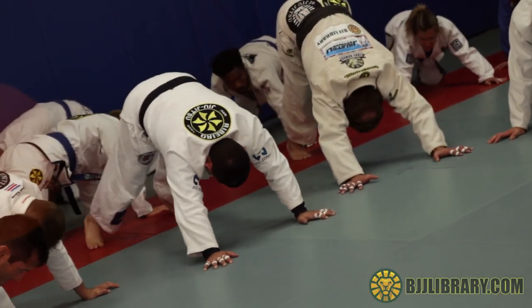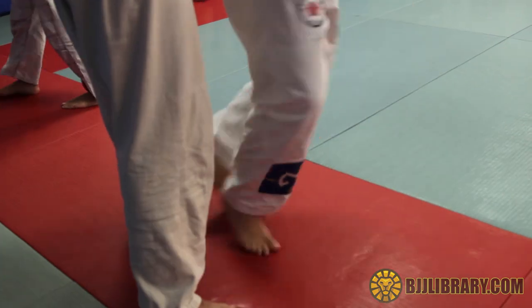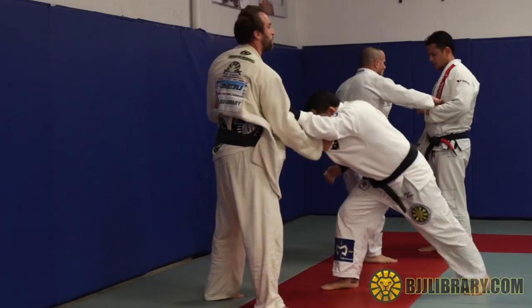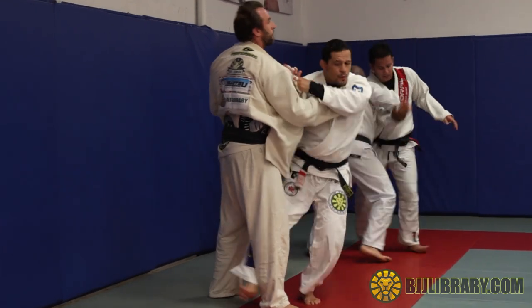We did a lot of fighting grips because we believe that if you control the grips you control the fight, and that's something that really works a lot. We work different patterns — like smooth ash grip, uchimata grip, bending the guy over, double lapel grip — just to kind of give them a challenge.